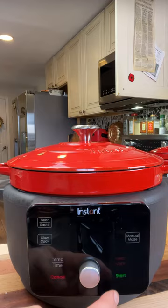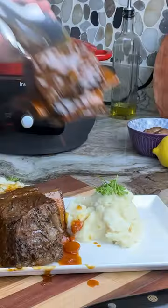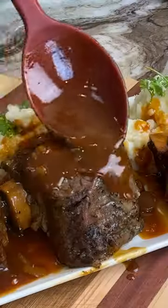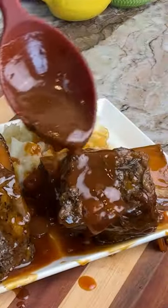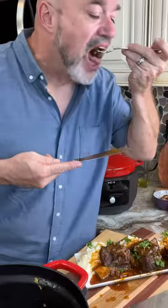It already looks fantastic. Then you're going to set your instant pot to braise for three hours. And just like that, so fast and easy. Oh, just look at those — talk about fall off the bone tender, and that gravy. Holy cow, man, you've got to make these.